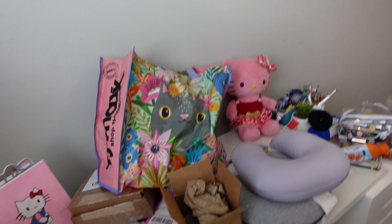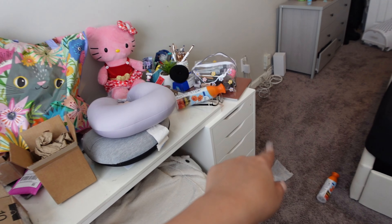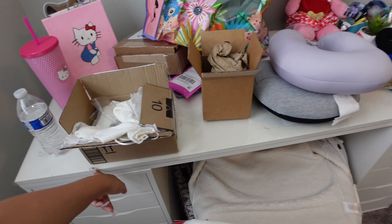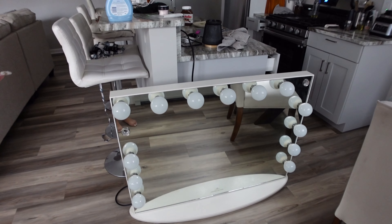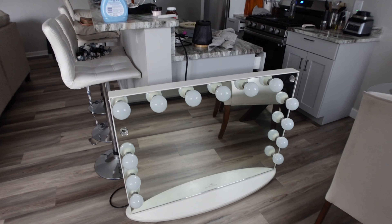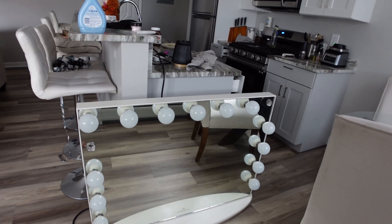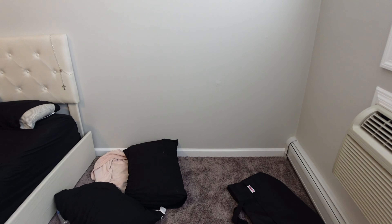Everything is just kind of messy and cluttered. I only have the ALEX drawers from IKEA and this tabletop as my vanity, and then I have the mirror that's in the living room. Here is the vanity mirror — it's from Impressions Vanity. I got it off Facebook Marketplace for $50, so that was a steal. I cleaned it off and put the mirror on top.